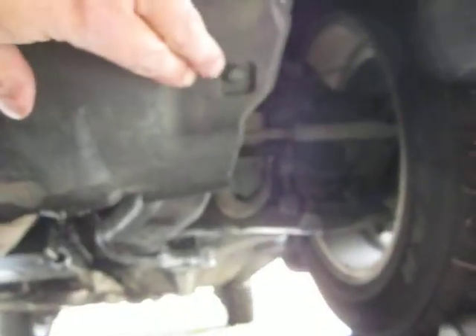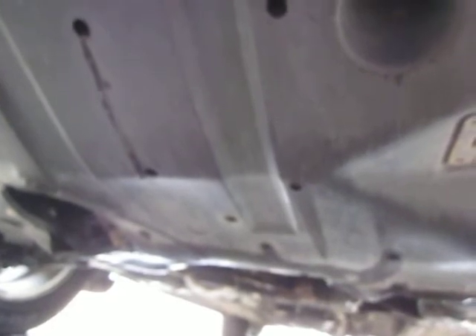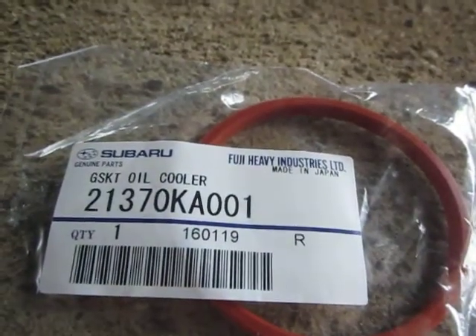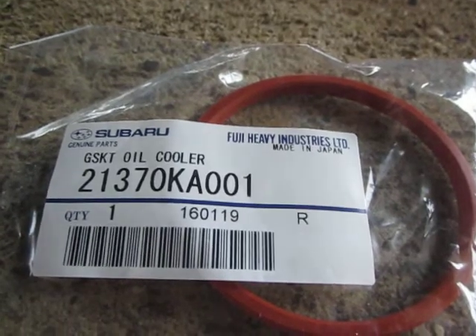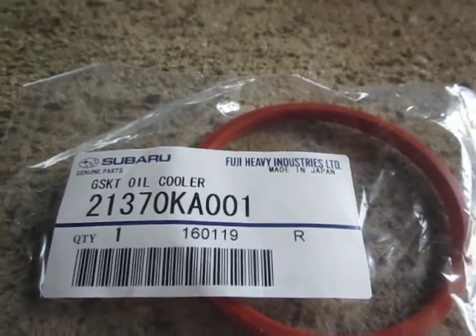First, I need to remove the fasteners holding this in place — there's one here, one going across, one over here, and one back here. I need to get this tray off to access the oil filter and oil cooler. In order to replace the oil cooler o-ring — part number 2137-0 — on the 2004 Subaru Forester.